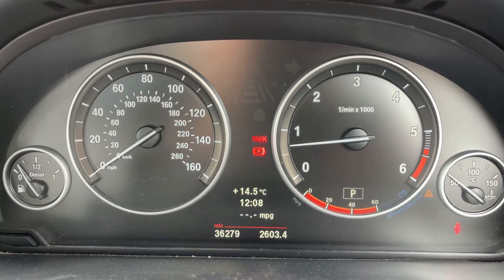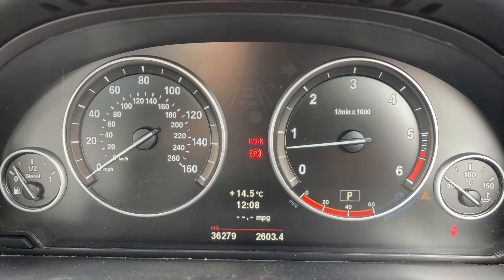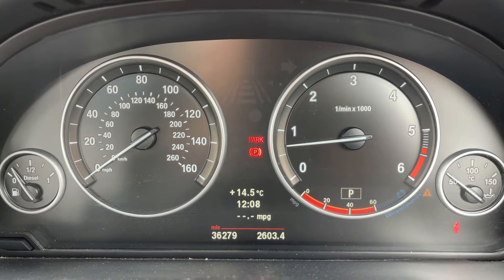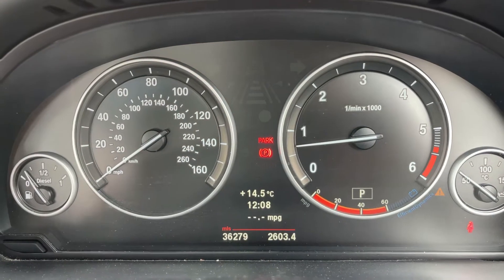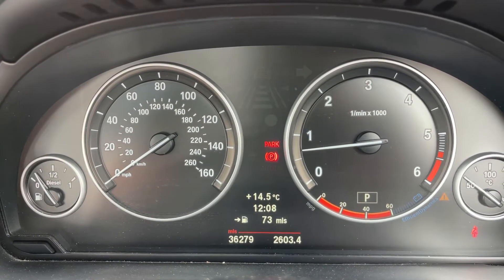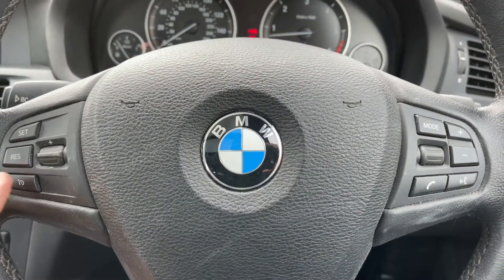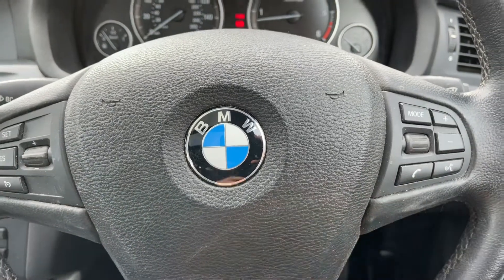Now that we're inside the car, we're going to start with the dials. On the extreme left we have the fuel gauge, followed by the speedometer, the rev counter, and then the cooling temperature gauge. In the middle you can see the total miles for this car, which are 36,279. Above that you can change the information displayed by pressing a button on the end of the indicator stalk. On the steering wheel, on the left-hand side we have cruise control and on the right-hand side we have stereo and phone controls.